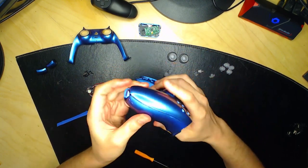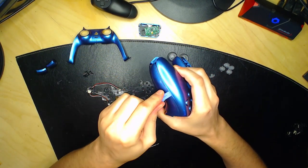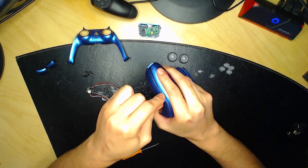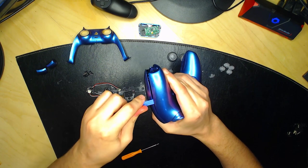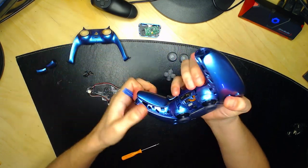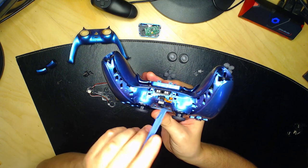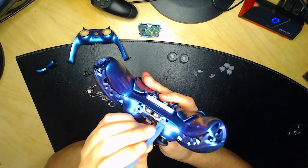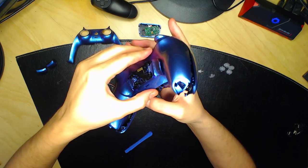Vous allez démonter la face arrière. Ici, il y a deux petites tiges — soulevez-les avec la spatule, pareil de l'autre côté, et détachez-les bien toutes les deux. Quand elles sont détachées, vous pouvez enlever la face arrière en faisant de petites gauches-droites, en commençant par le bas puis le haut, jusqu'à ce que tout se démonte correctement.